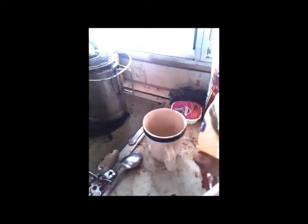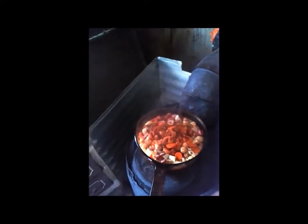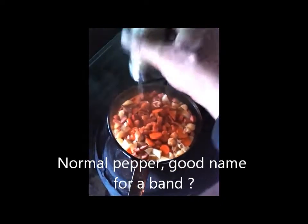The first thing we're going to do is put in a little cayenne pepper because it adds a little bit of heat. You don't want to put too much — just sprinkle a little cayenne pepper in there. Then also sprinkle in normal pepper; you can be quite generous with the normal pepper.